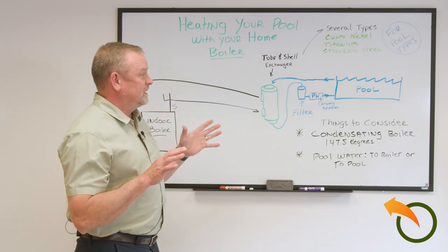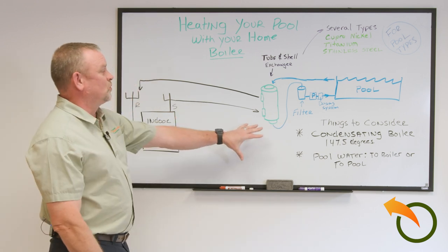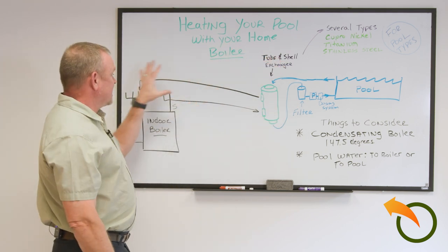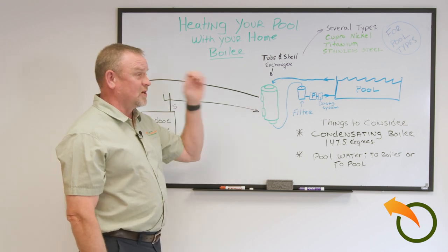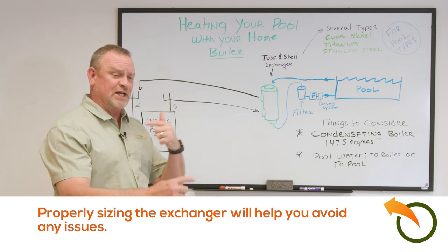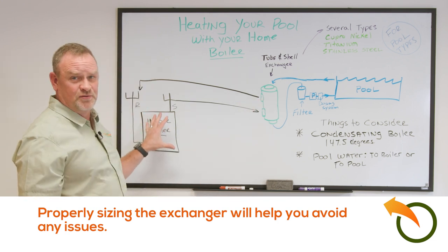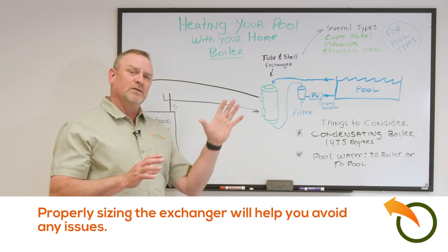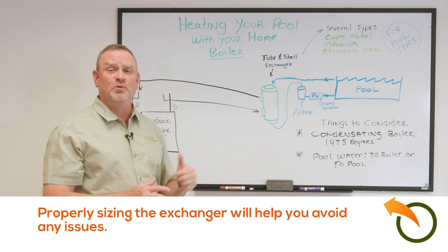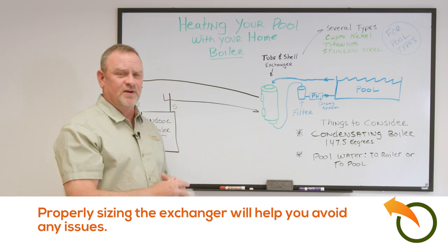Fundamentally it's not hard, but you've got to take the key considerations into play: do you want pool water coming to the house or the house loop going to the pool? Make sure the heat exchangers are sized right. Pools are usually a very large demand — if you go with a smaller heat exchanger it will take longer, maybe three or four days to heat the pool. Consider finding something in the middle, or plan to heat over three to four days in the spring. Once you get it up to the target temperature range, it's very easy to maintain.